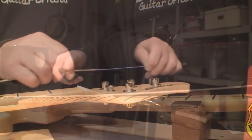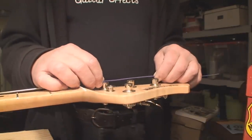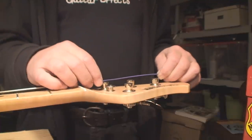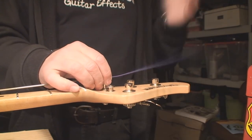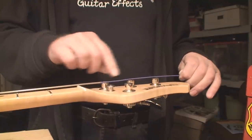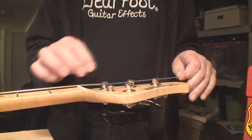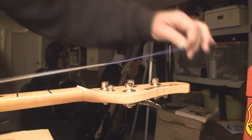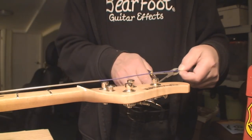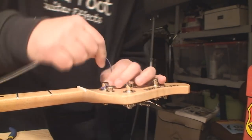Let's show you this — if you want to get the right amount of wraps on the post: if the old strings had the right amount of wrap, compare them and snip it off. If not, go to the next post, pretend there's a fourth one there, and that's where you snip it. A little bit of grace there, off it goes into the hole, and down we go and we start to wrap.